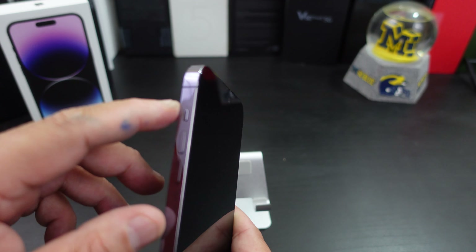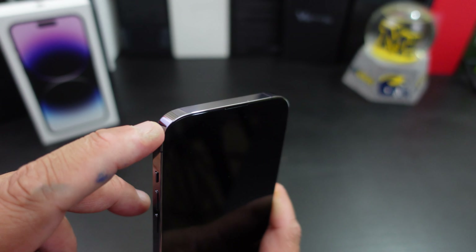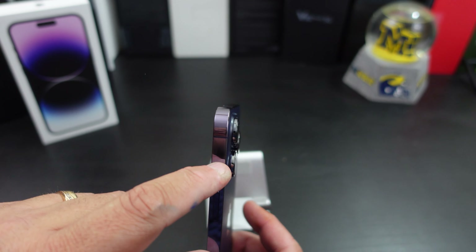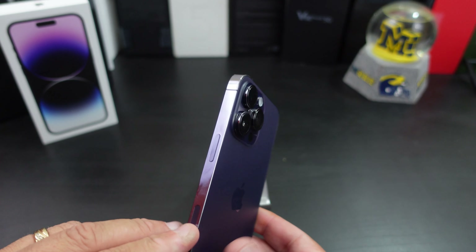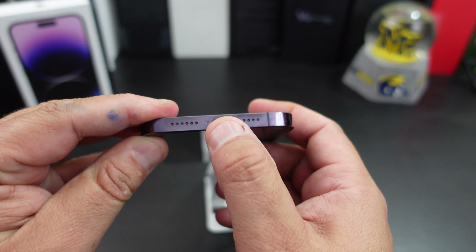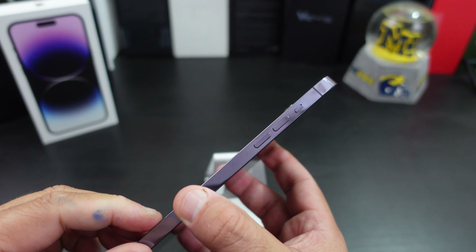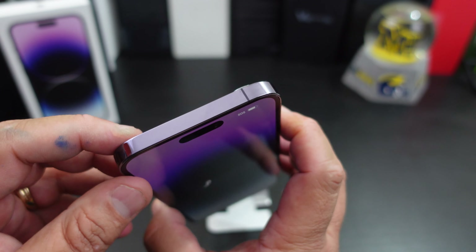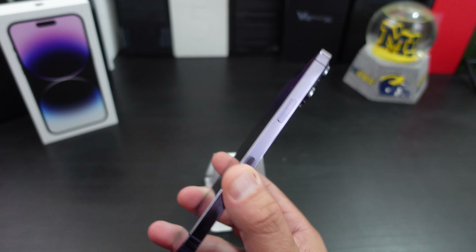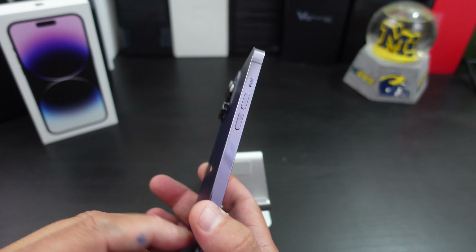On this side you have your power button, volume rockers, and a notification slide — which is pretty dope. You have some antenna bands here which now let you talk to satellite phones in case you're in an area where you don't have service. You have the Lightning port down here, some microphones, a speaker, and a microphone at the top.